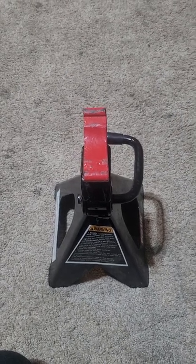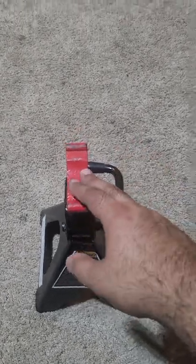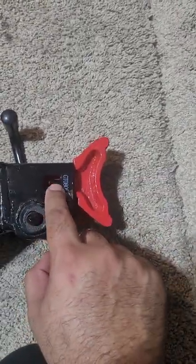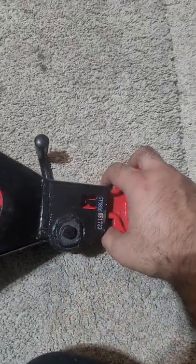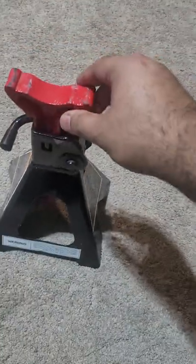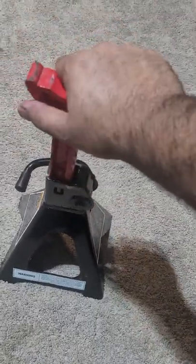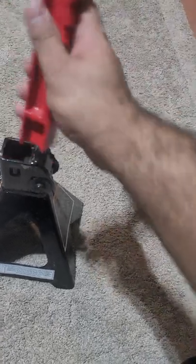Hey guys, it's been a long time since I made a video. I've had these floor jacks for a very long time, but I had no idea — I guess I never read the manual. This pin right here has to be pressed so that when you're holding the jack and carrying it somewhere, it doesn't fall on your foot or something.